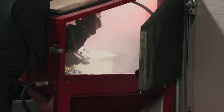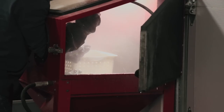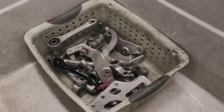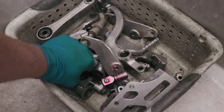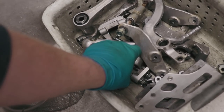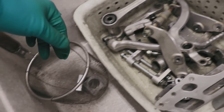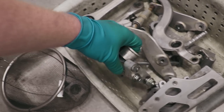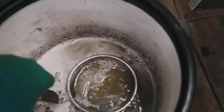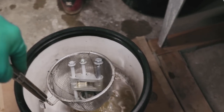Pretty much every single one of these parts could use the help of the mag wheel cleaner, with the exception of the shifter here — this is anodized, and mag wheel cleaner actually strips anodizing, so probably not a good idea. I'm going to load up these parts into a little bin and drop them into the bucket of mag wheel cleaner. After a minute or two of soaking, I'll pull out the parts and give them a little scrub down.